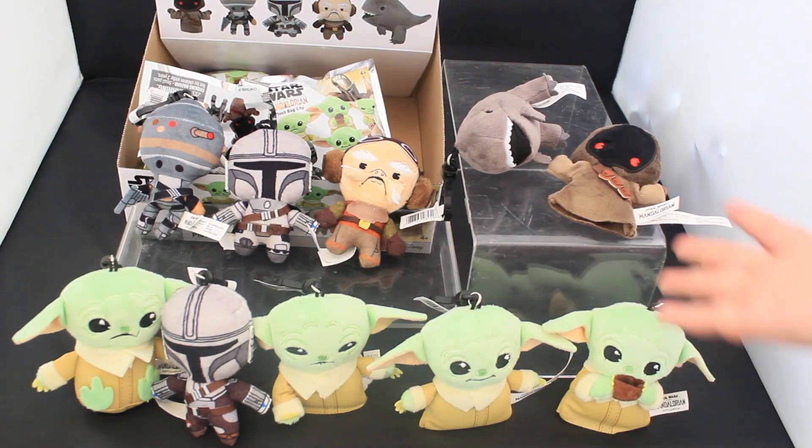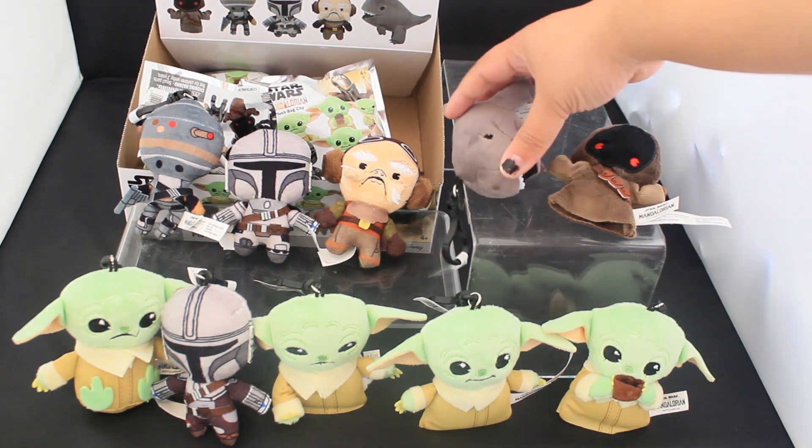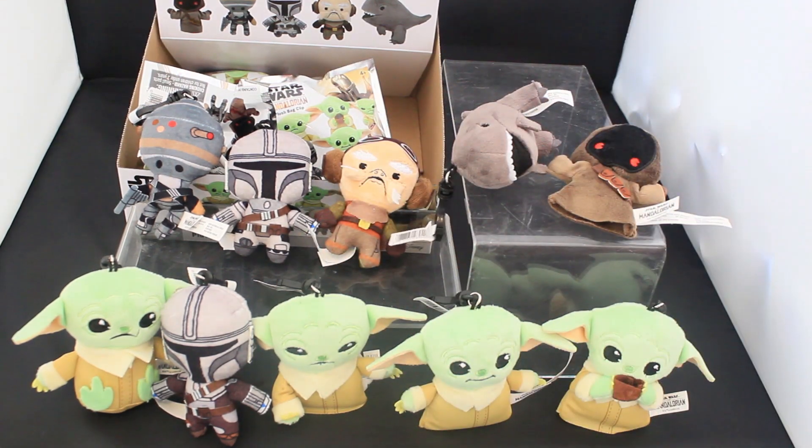So here they are — all ten of the Mandalorian Series 1 plush bag clips. You can find these at Hot Topic, Box Lunch, and Target, so look out for them there. Had to get a little creative with the display because they're a little bulkier. Thank you so much for watching this video. Please like, comment, and subscribe, and have a great day. Bye!